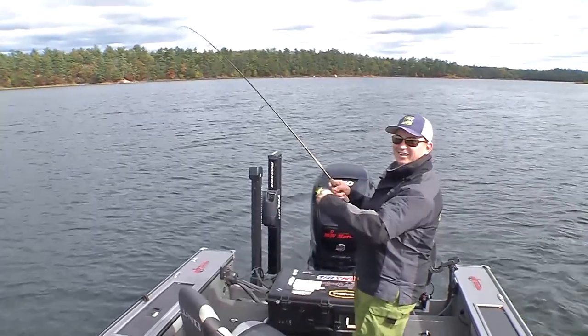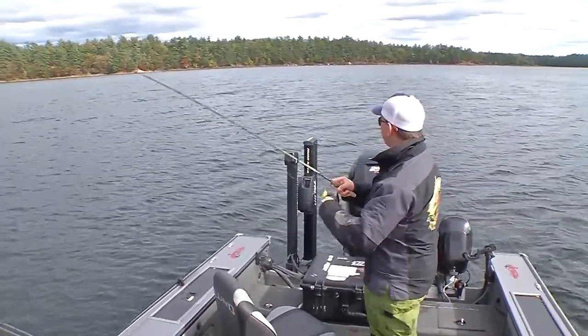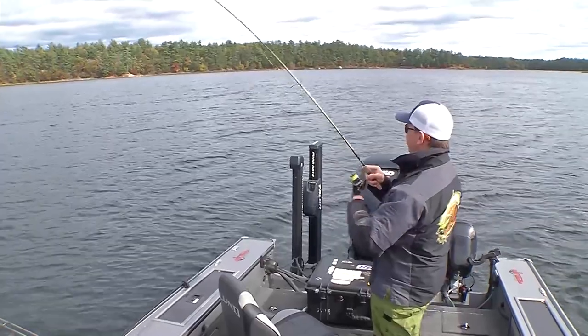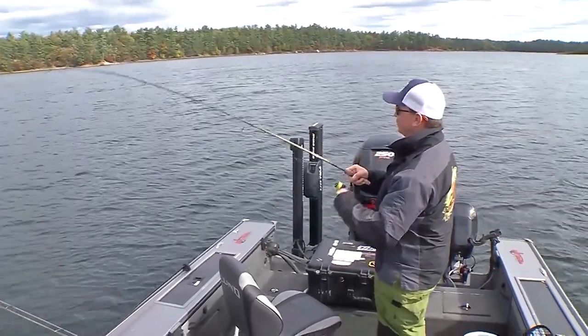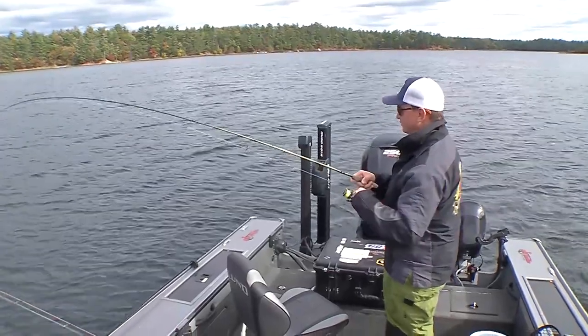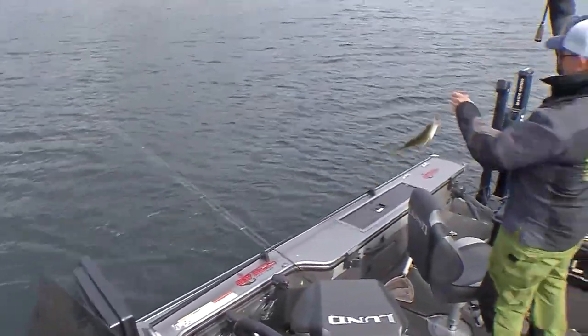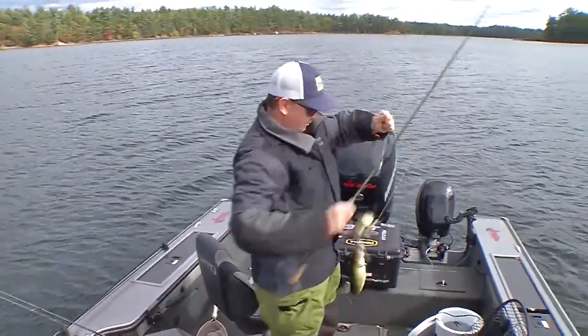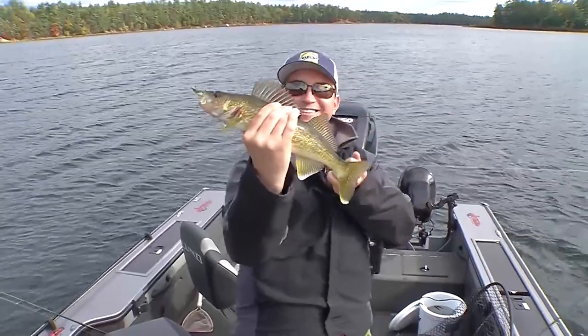Hey, way to go there pal! Thanks for the tip — it took two casts downwind on your recommendation and I got one on. It's much easier to work that jig when you're casting downwind, isn't it? The line gets a little loopy for a novice like myself. Are you gonna need a frame though? That's a nice walleye there — come on, walk him up to the camera.